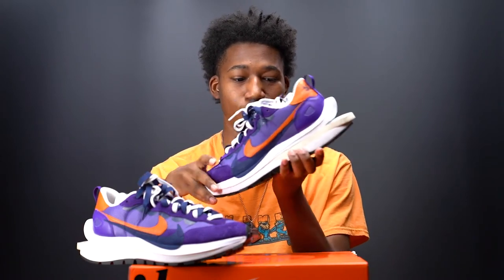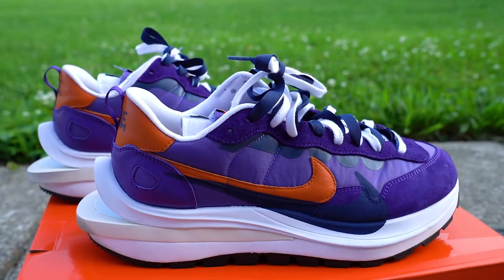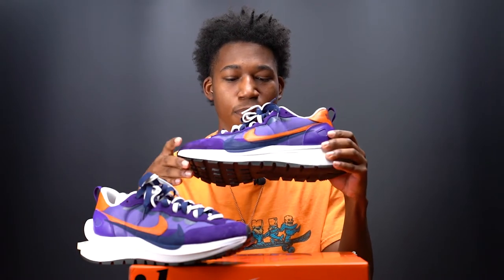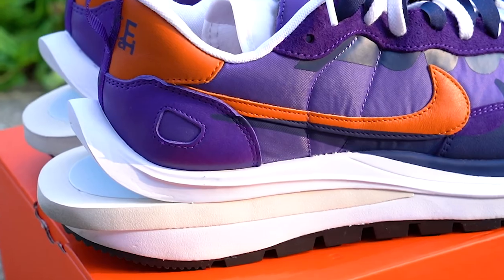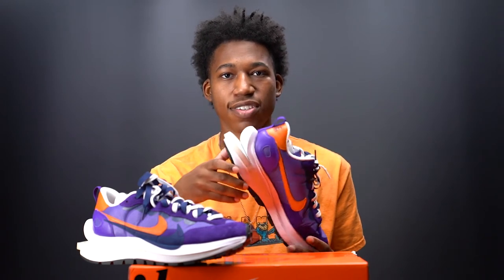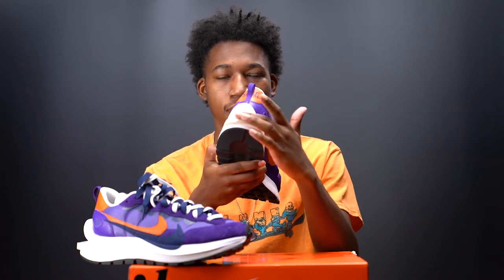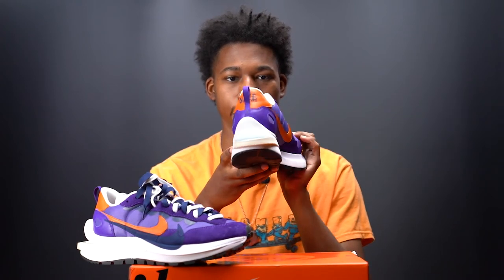Where things get really funky is on the stacked midsole. The midsole is inspired by the Nike Vapor Waffle's revolutionary design. The top midsole curves up, making way for a sail wedge that sits between the bottom and top midsole. My only gripe is that when driving, your feet go into your car mat and this sail wedge will get extremely dirty quickly — so be very vigilant when purchasing these on the aftermarket.